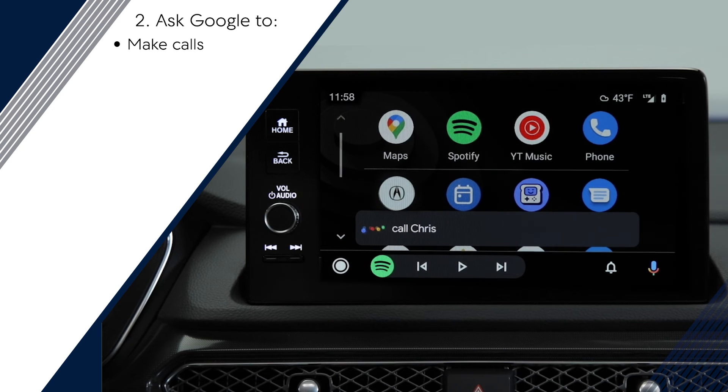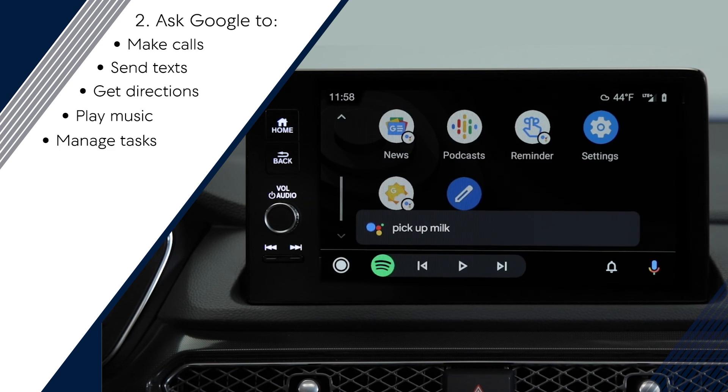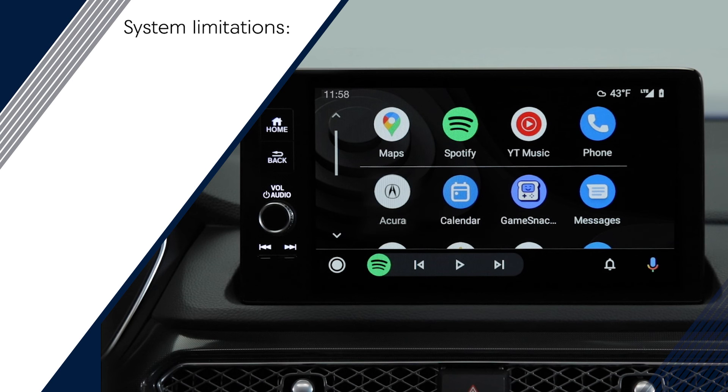Then you can ask Google to make phone calls, send messages, get directions, play music, manage tasks, and more. Note that wireless Android Auto has some system limitations.